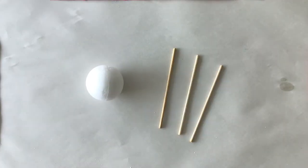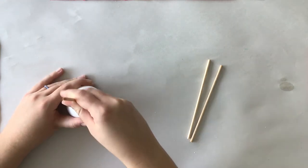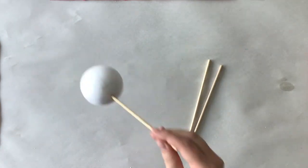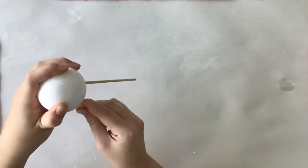For the first step, take the styrofoam ball and one of the skewers and stick it into the seam of the ball. Then take the other two skewers and place one on the left side and the other on the right side of the styrofoam ball.